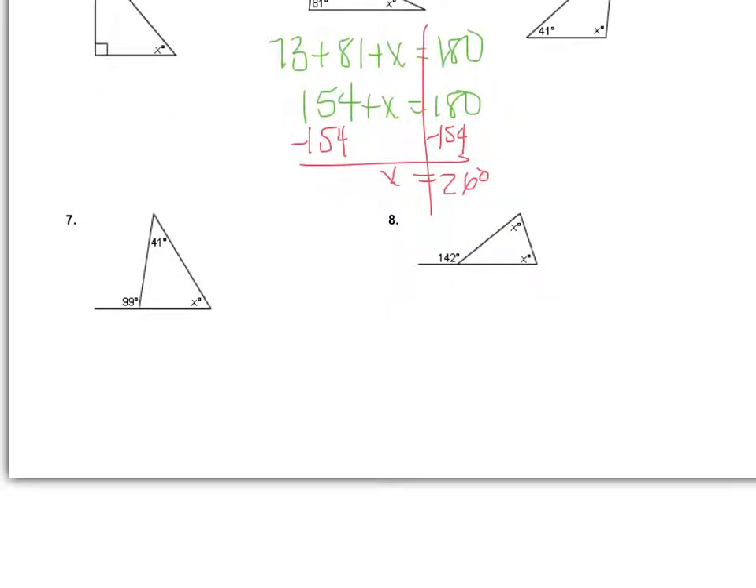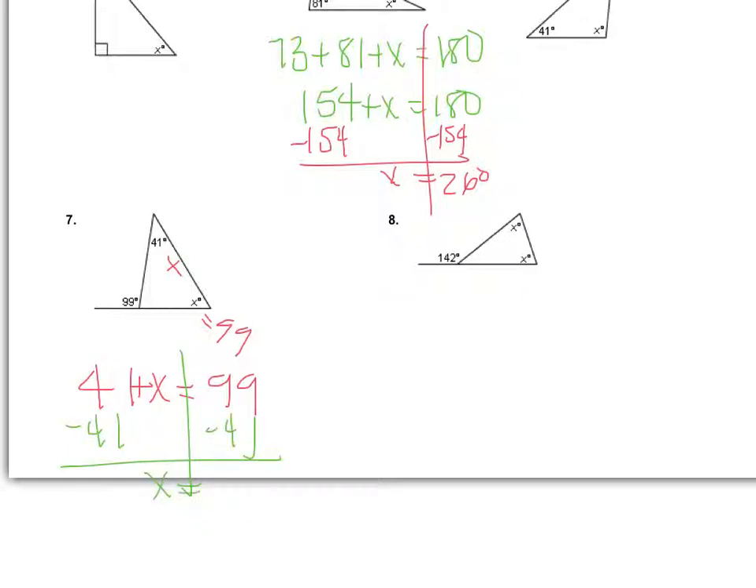Number seven is a bit different because there's an outside angle. I can approach it two ways: find the inside angle using the linear pair (99 plus that angle equals 180), or use the remote interior angle rule. Adding the two remote interior angles: 41 plus x equals 99. Subtracting 41 from both sides gives x equals 58.